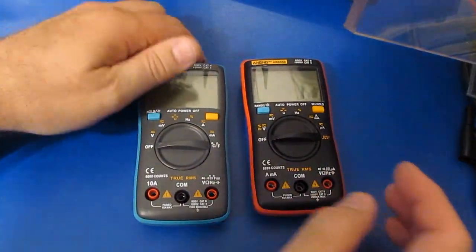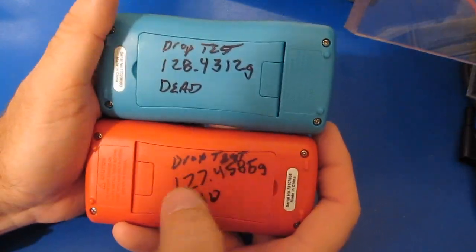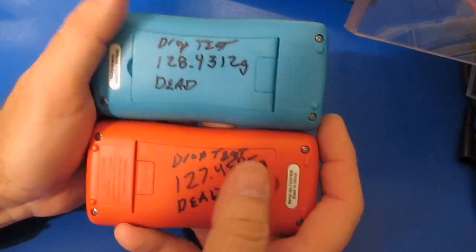All right, you can see I have the two meters reassembled. Mechanically I'd say they're ready to go. I went ahead and weighed both meters — they both weigh about 128 grams.